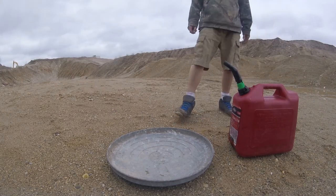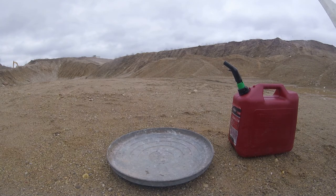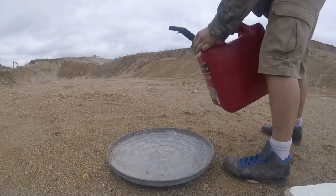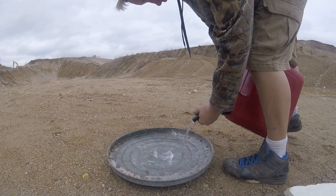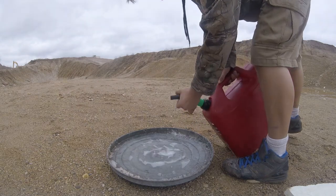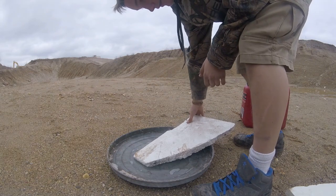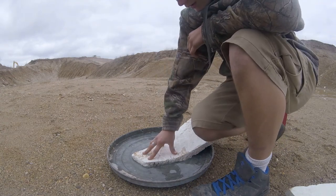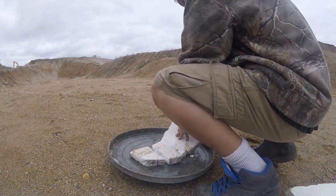Alright guys, so right now we're going to make the napalm. The only two ingredients you're going to need are gasoline and some good Styrofoam. And then you just try to dissolve the Styrofoam in the gasoline. Should we break it apart a little?